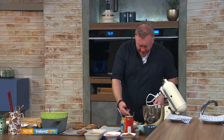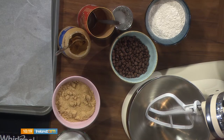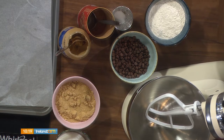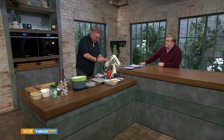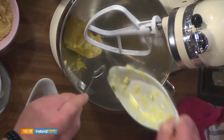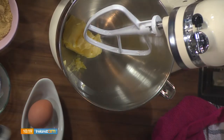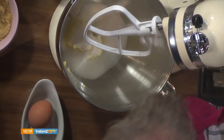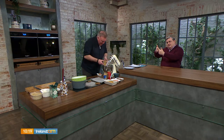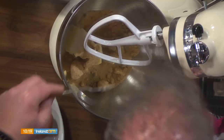Let's start with the cookie dough. Very simple — we have 100 grams of light brown sugar, 100 grams of caster sugar, and 100 grams of unsalted butter. It's very important that the butter is at room temperature, nice and soft. That's the key. In with the sugar — 100 grams — and these cookies are going to be nice and chewy.